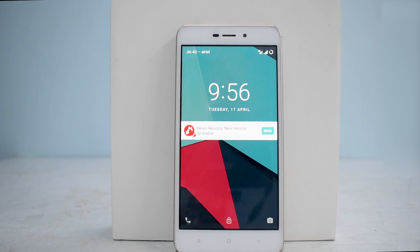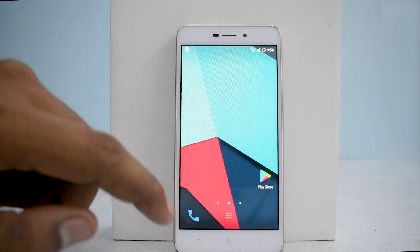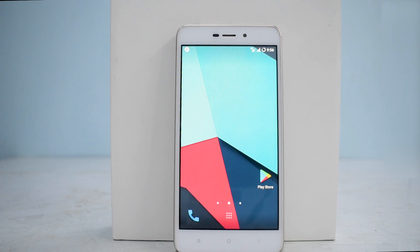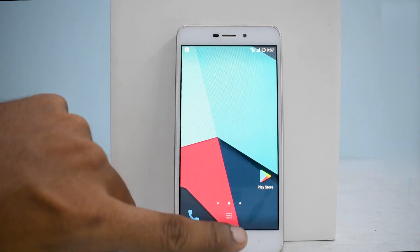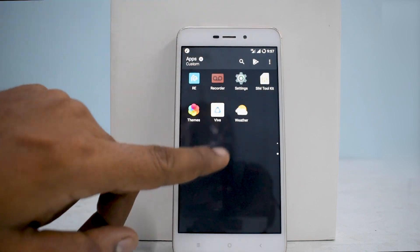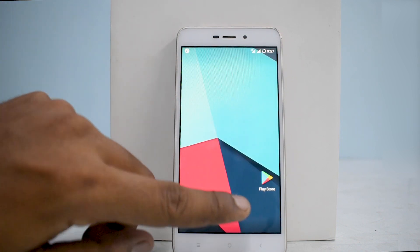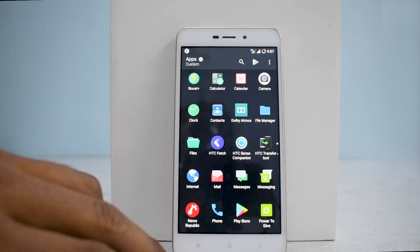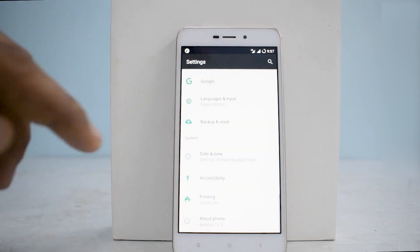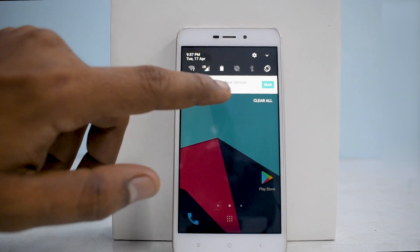Alright, the ROM has booted up. I always believe in giving you an unbiased install and preview. I'll be honest — the moment the ROM booted up I received two or three different force closures, so not really happy about that. This may be a first build so that might be normal, but I don't like force closures on a custom or stock ROM. What I do see is the HTC Sense launcher with HTC BlinkFeed, and there are a lot of HTC apps. This is basically LineageOS based on Android 7.1.2 skinned to look like HTC.